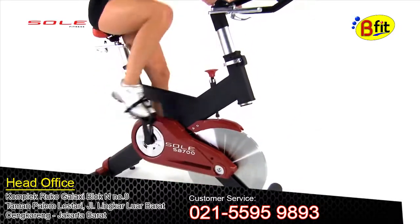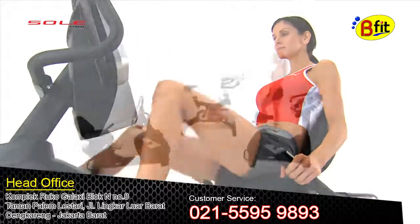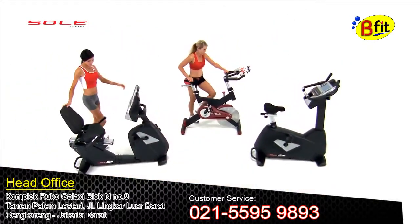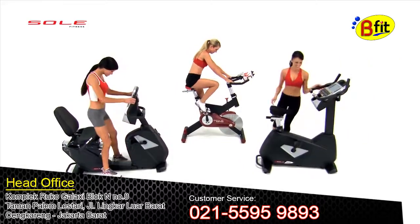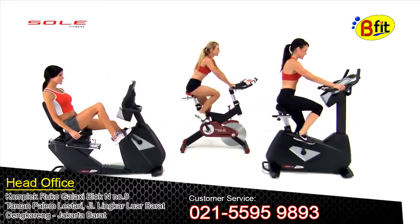That's why our engineers designed the Seoul exercise bikes with total comfort in mind. Featuring three compact profiles — recumbent, spin, and upright — you can select the one that fits your exercise style.